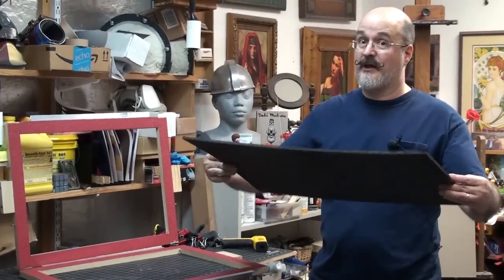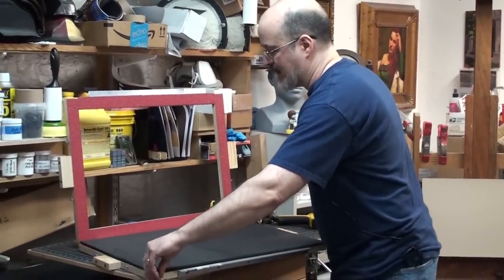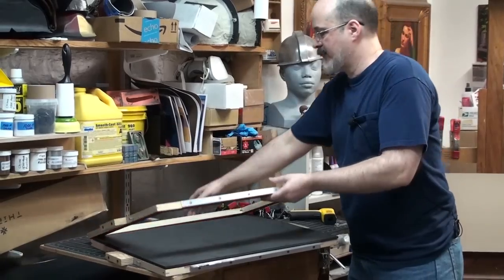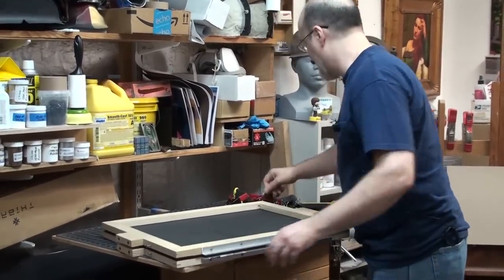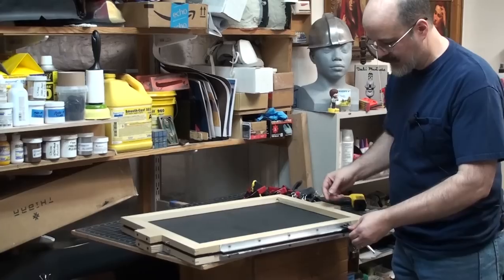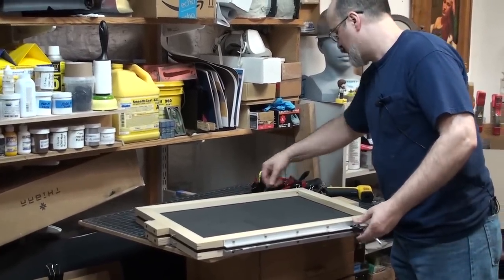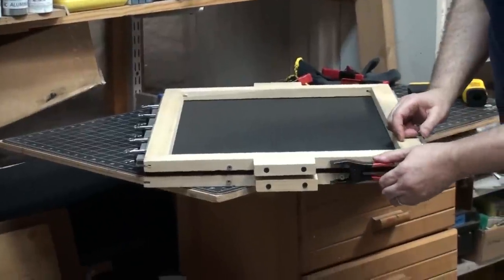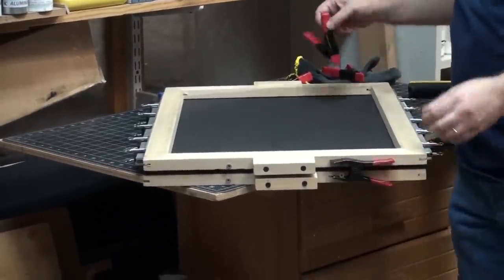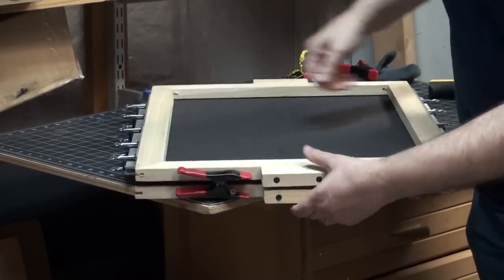I'm going to take this foam that's cut — it's 18 by 24 — and put it in my frame. I'm just going to put clips on it. These clips that go on the end are very important. If we don't have these on, the foam will pull out of the frame during the vacuum forming.